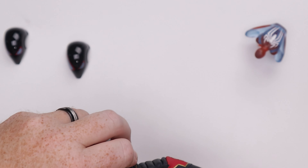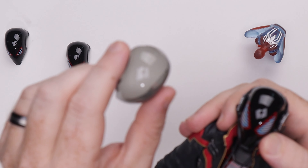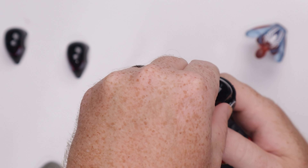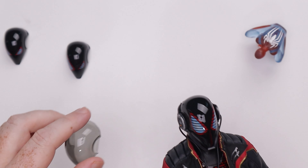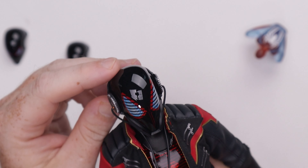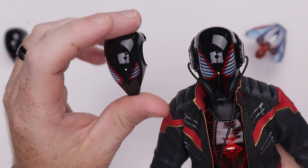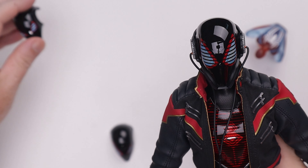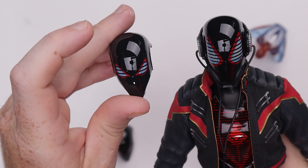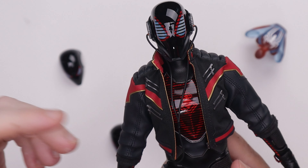We can pop this clear part off and change the face plates out. If you take this off, you get the wide open eyes, then you've got the winking eye, and then the more closed-up eyes. You change these out however you like, and then obviously there's a light-up function which we'll mess with in just a second.